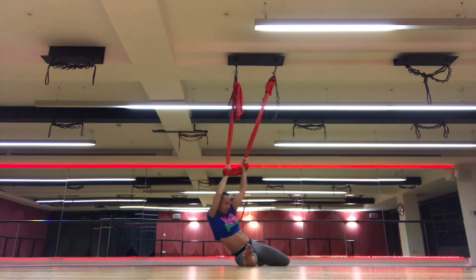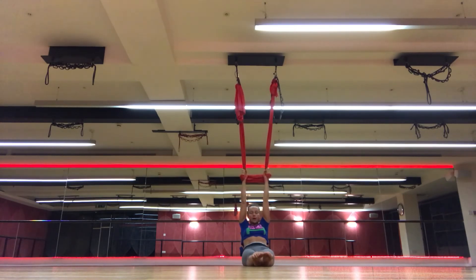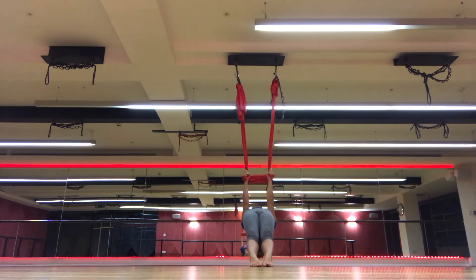Bring your back leg forward, point your toes away. Inhale, squeeze your stomach muscles. Inhale, push hips up. Inhale, exhale — three, two, three.